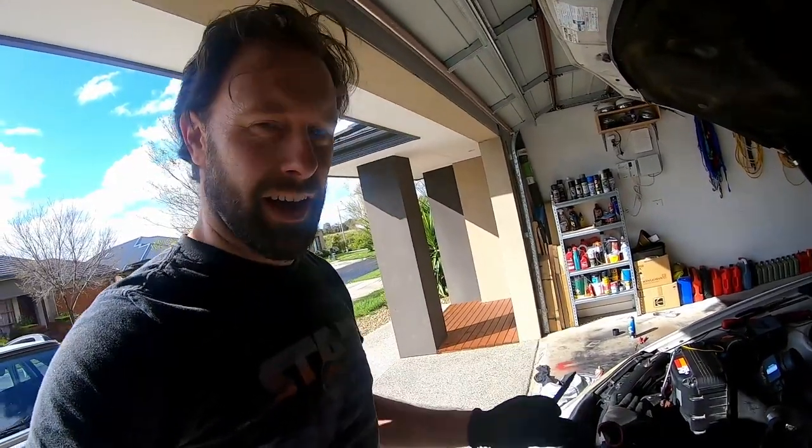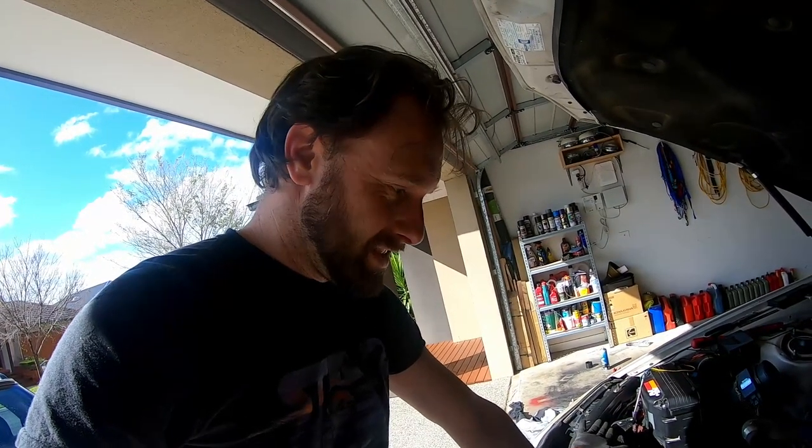Sorry about the light — I've got sunlight pouring in and no light in the garage. This is why I hate working from home. I'd rather be at my dad's shed where we've got plenty more room, but I'm not allowed to leave the house apparently. So we'll deal with what we've got.